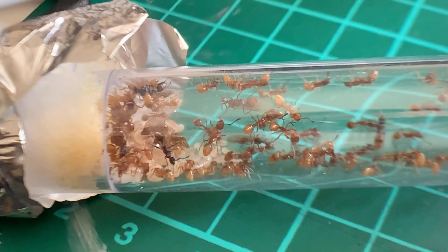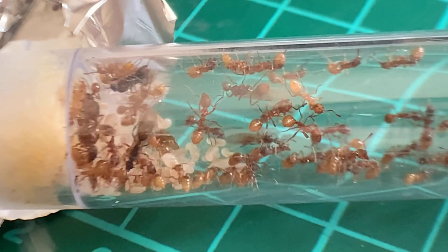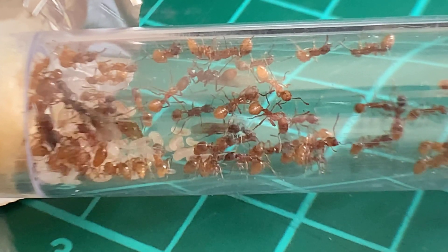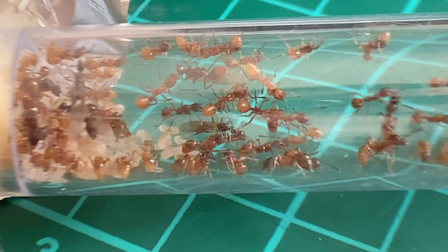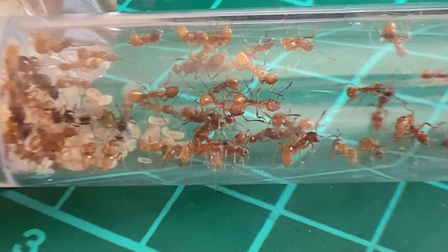There are some telltale signs that ants are starting to think about hibernation: egg production will slow down, they won't take as much protein, and activity in the outworld slows down — they're just not as busy. I personally never really notice these signs as such, but what I do is think, right, it's October, I need to start thinking about hibernation.